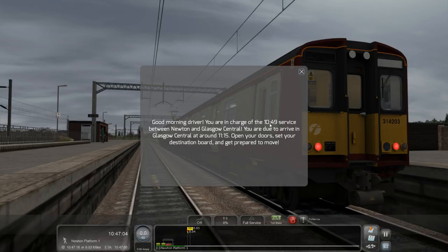Good morning driver, you're in charge of this 1049 service between Newton and Glasgow Central. You're due to arrive in Glasgow Central around 1115. Open your doors, set your destination board and get prepared to move.